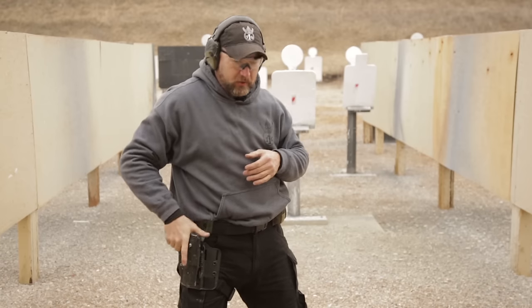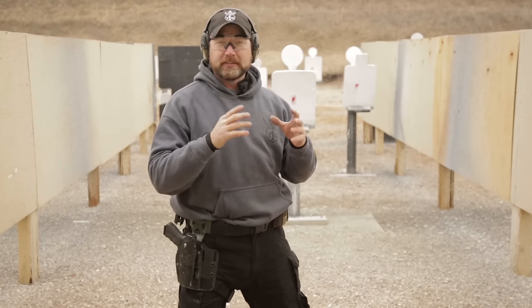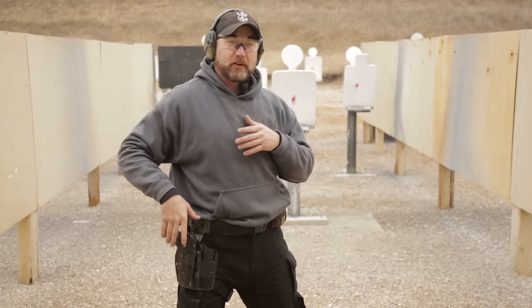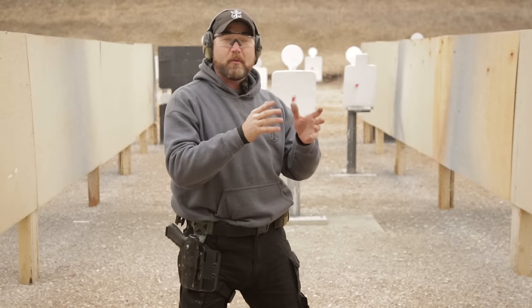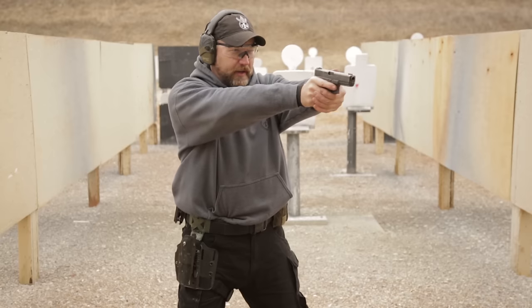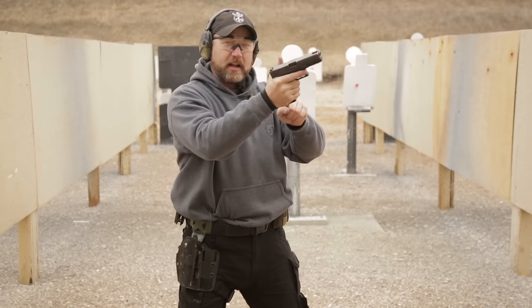A tack reload is done whenever there's a lull or a pause in the fight. Ideally we still want to go for cover or concealment, but with this one we still have rounds that are in the magazine — we might want to keep those for later. So with a tack reload we're going to leave the magazine in the gun.